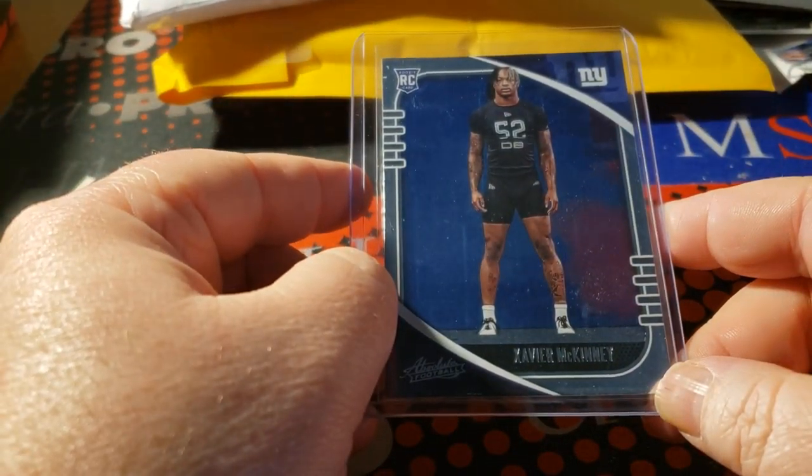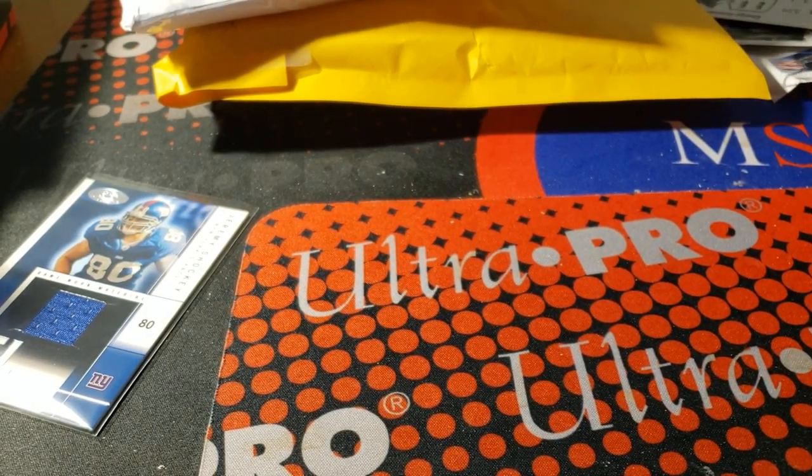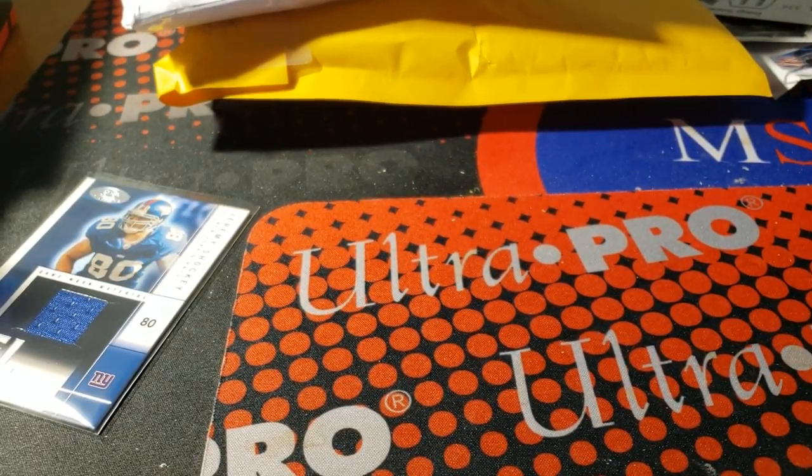2019 Absolute foil — probably a retail rookie of Xavier McKinney. You're going to see a lot of McKinneys in the coming days.